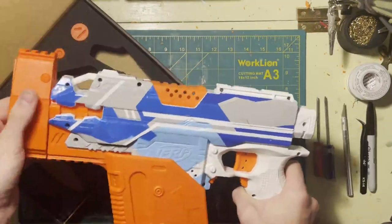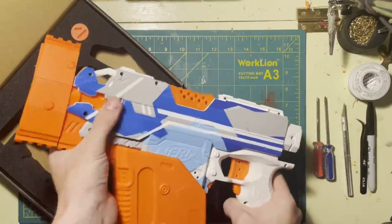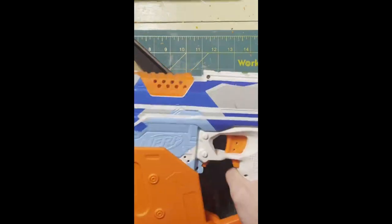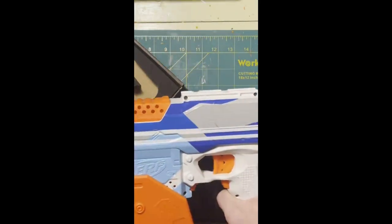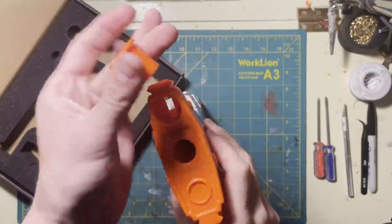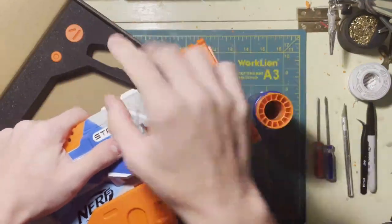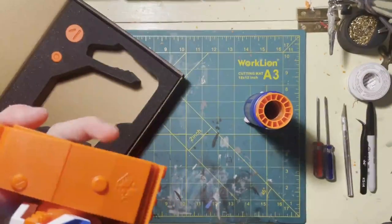Worker does sell a few more pieces to complete your Kriss Vector look. There's a block piece that covers up your rail, and a couple pieces that go on the other side. They also sell a stock, although it only comes in black — I'm not sure why they don't offer it in other colors. There's also a Picatinny rail segment that goes across the top, and finally this larger pin/cap piece just friction fits right in there.